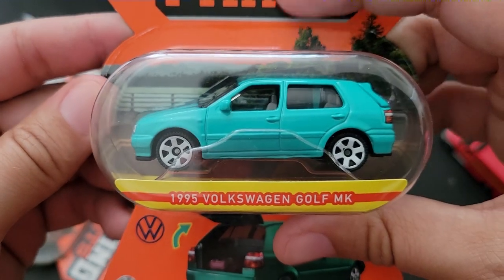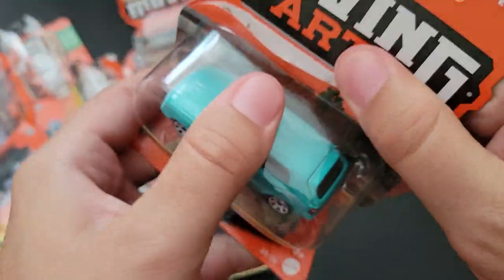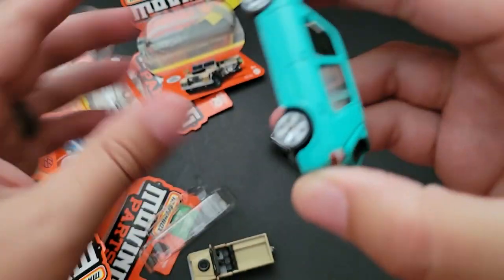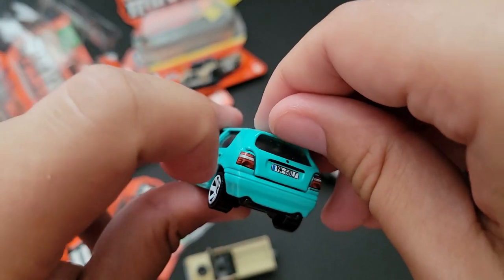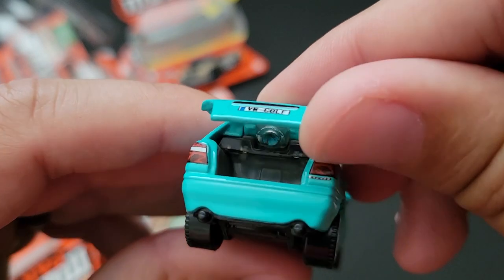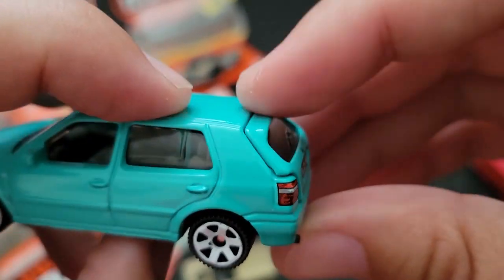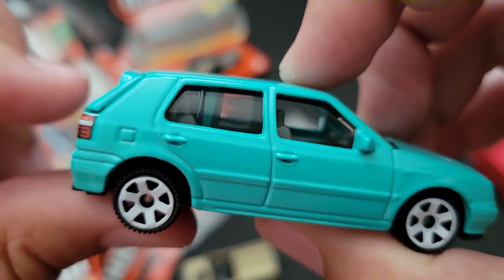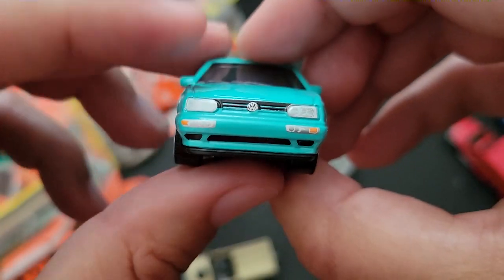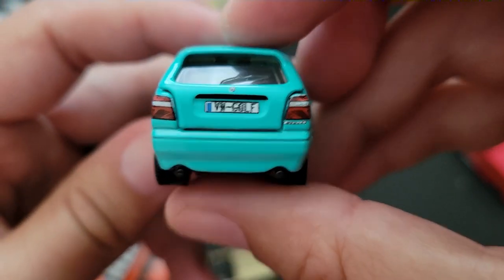Last up, the 1995 Volkswagen Golf MK — I think it's Mark, though I'm not sure what the K stands for since Mark V would be a V. It's four-door which is awesome, and then the hatch opens up. This teal color is really, really cool — I like it. There's some trunk space. Fit and finish is okay; it's hard to match plastic with metal in the color scheming, but they did okay on this one — it's pretty close. Great tampo work up front, and it's left-hand drive, not right-hand drive — that's awesome.